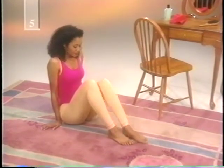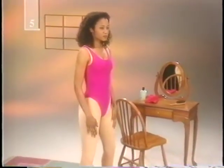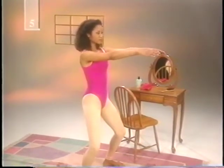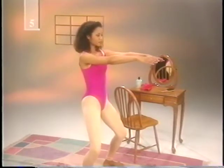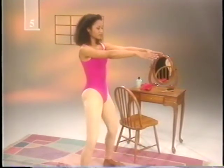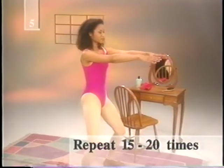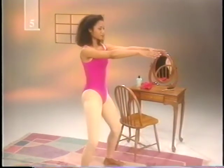The half squat is next and will really get the blood pumping. But if you have bad knees, you might want to skip this one. Stand with your feet about a foot apart, toes pointing slightly outward. Hold your arms out straight and keep your eyes focused on your fingertips. Bend your knees slowly, keeping your head and back straight. Lower your body and hold for a second, but don't let your buttocks sink lower than your knees. Slowly return to an upright position. Repeat fifteen to twenty times. When this becomes easy, add more repetitions.